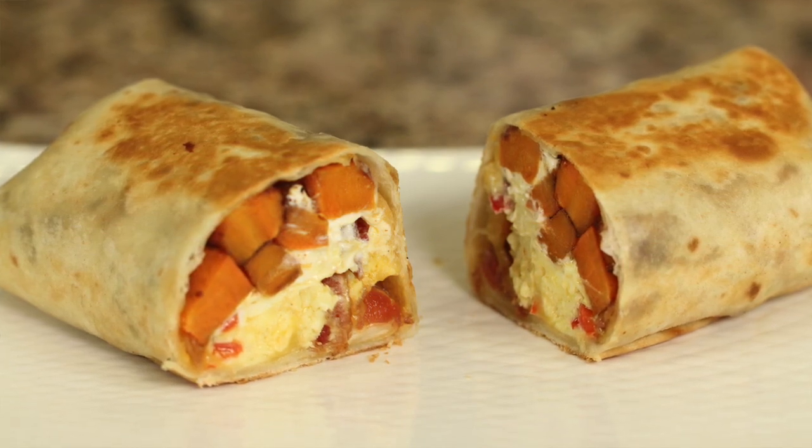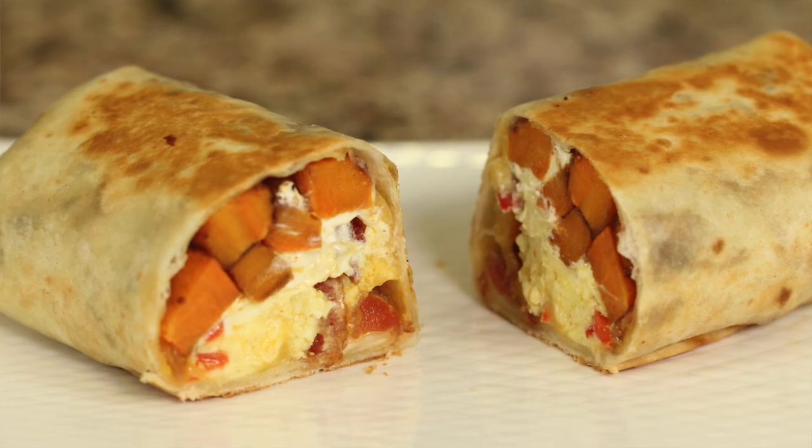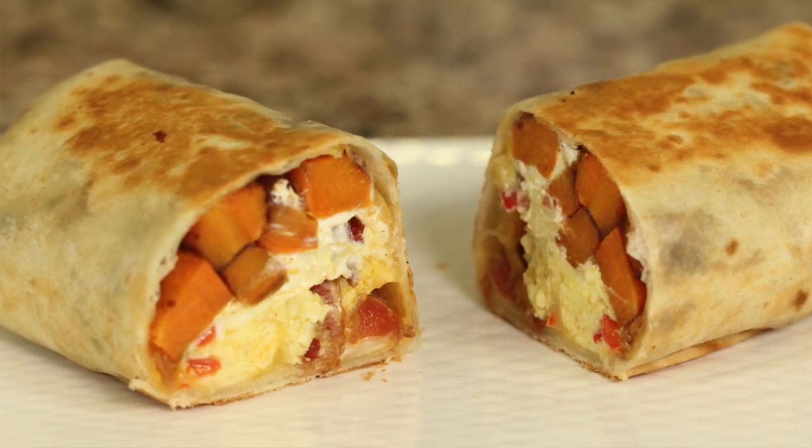Speaking of breakfast burritos, you're going to want to try my breakfast burrito — I'll put a link right here for you on the screen. Click it, go check it out, make that burrito — you are going to love it. Thank you so much for watching today. If you enjoyed today's video, hit the like button and leave me a comment — I'd love to hear from you. If you haven't subscribed yet, hit the subscribe button and the notification bell so you know when my new videos come out every week. Thanks again, and we'll see you back here next week for another rockin' recipe.